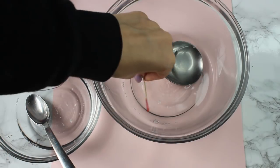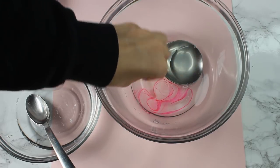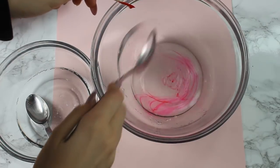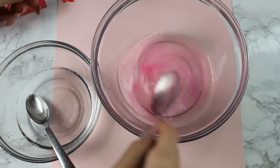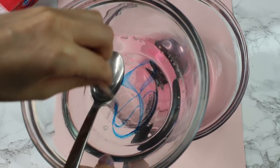Next, I am taking a toothpick and some food coloring and coloring one of the slimes a baby pink. And you can do any color you want. I just really love pink, so that's what we're doing. Next, we are taking some blue food coloring and coloring the other slime blue.